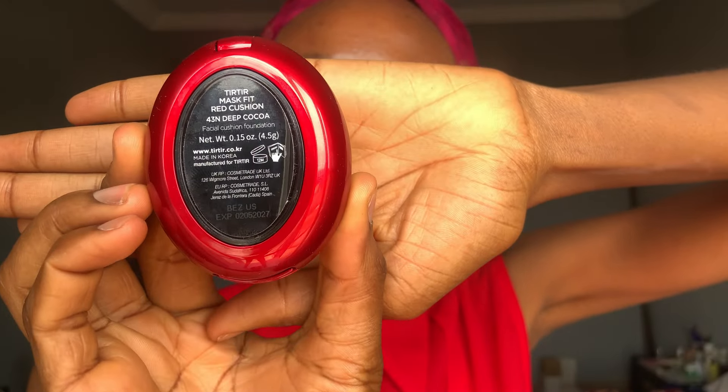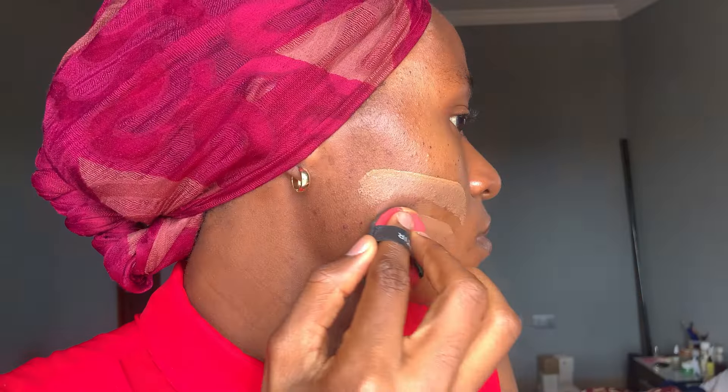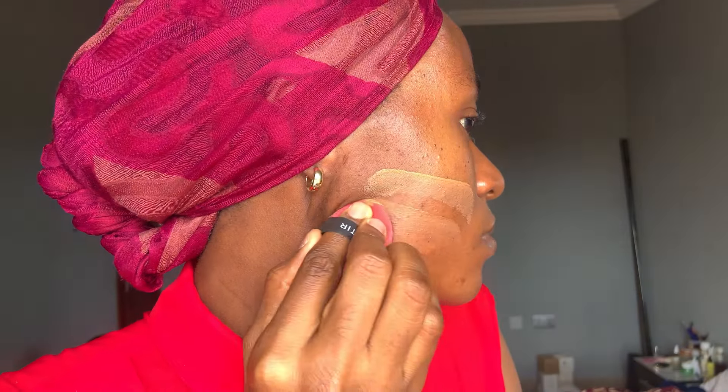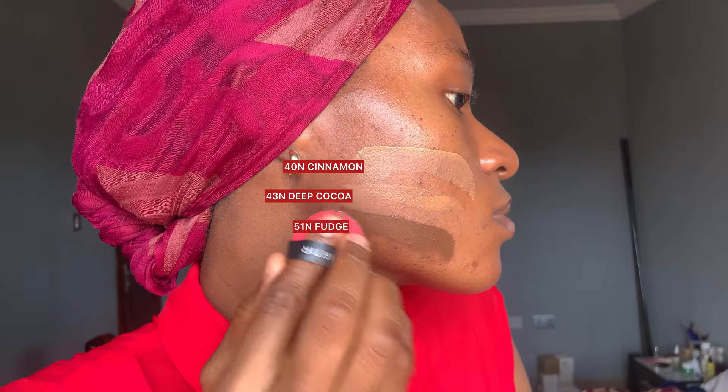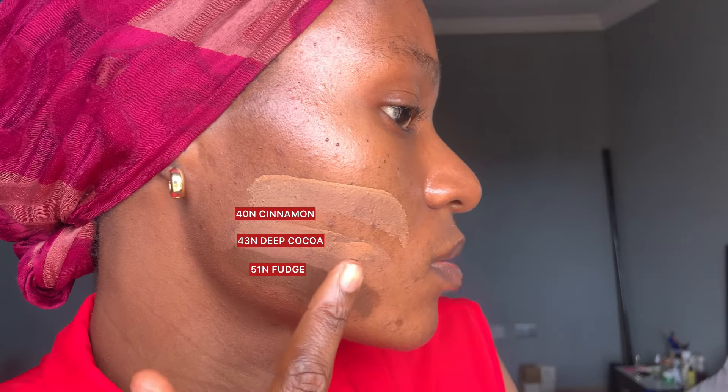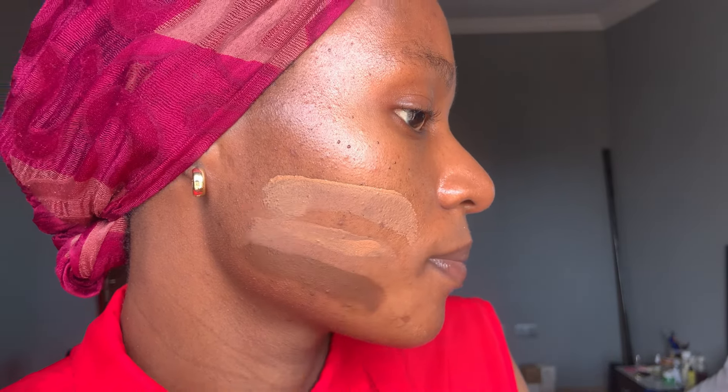I'll follow up with the 43N Deep Cocoa, then I'm going to swatch the last one, which is the 51N Fudge. I'm going to pick the 43N Deep Cocoa because I think that's the closest to my shade. Before applying, I'll be washing the others off.